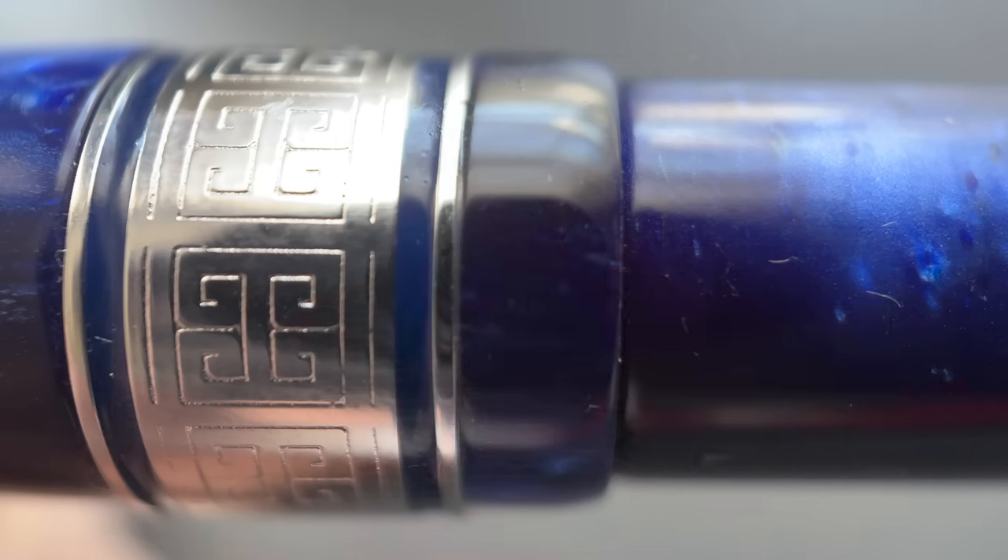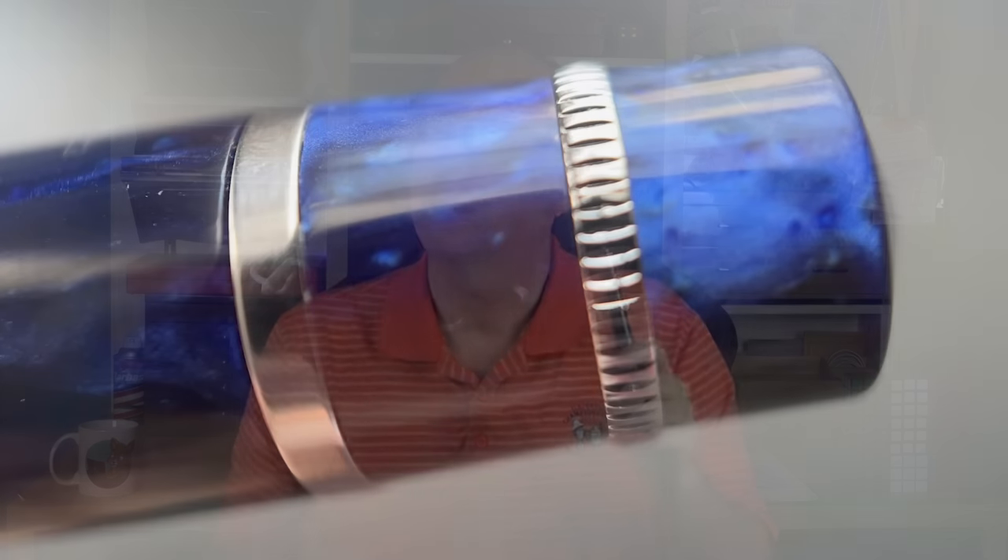These pens are 100% manufactured in Italy. There is a rounded, medium-sized step down to the barrel, which tapers down slightly until you get to the end where there is a band indicating the beginning of the piston knob, and a second grooved band. I like the inclusion of this second band — it looks really nice and also serves a purpose of increasing your grip on the piston knob when inking up this pen.